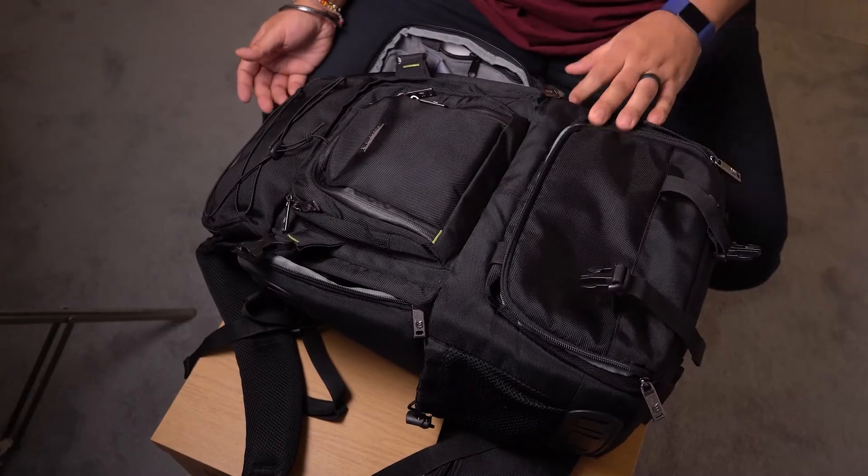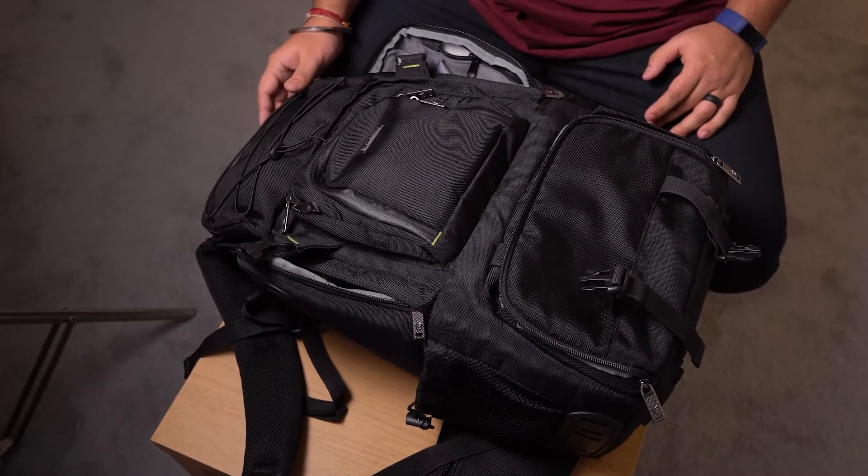It only goes for $80 to $90 on Amazon, which is amazing. I got two of them. Typically when you're dealing with camera bags, you can easily be spending over a hundred dollars — close to maybe $400 or $500 depending on the bag. But for $80, this is a huge steal. I would recommend this bag to everybody.